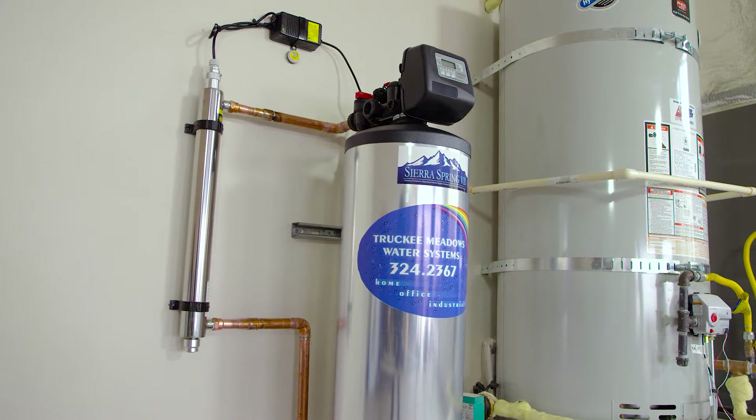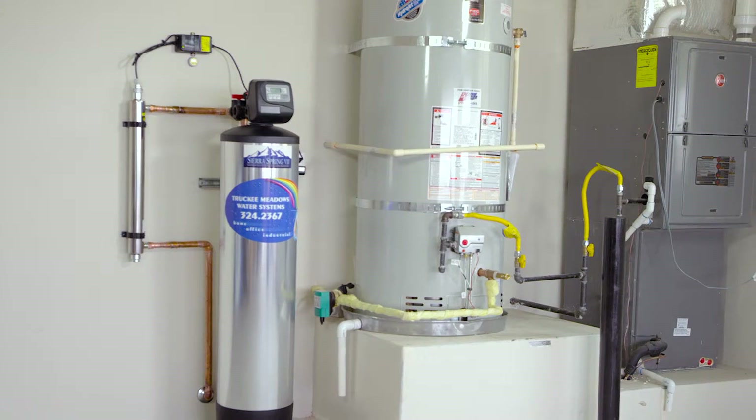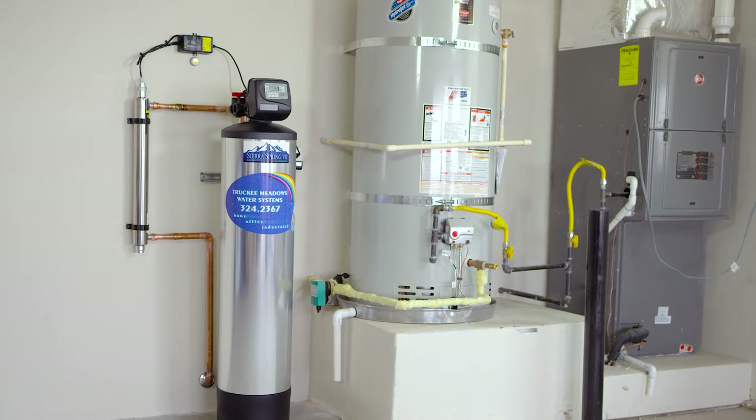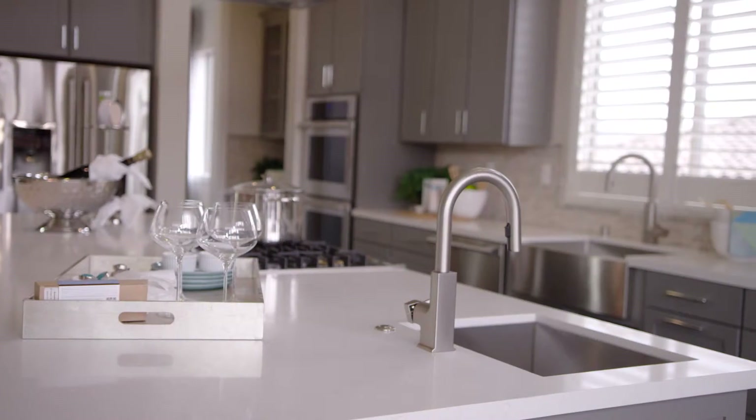This eco-friendly purifier is chemical and salt-free. It comes with a limited lifetime warranty and requires very little maintenance. To ensure quality control, our licensed and certified installers are company employees and not subcontracted out.